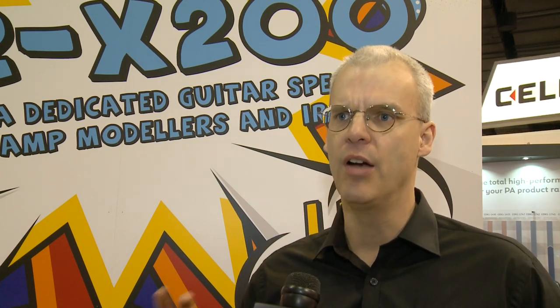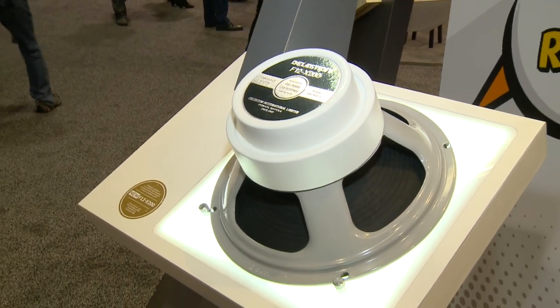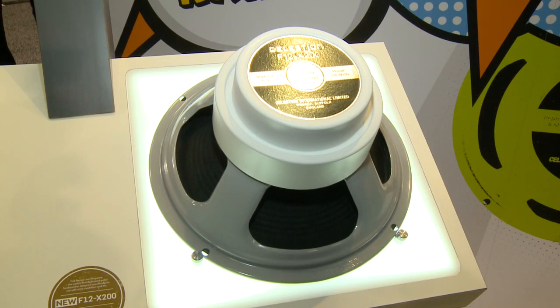Celestion's F12X200 loudspeaker is designed specifically for guitarists who use amplifier modeling technology. It combines the flat frequency response of pro audio speakers with the immediacy of traditional guitar speakers, allowing guitarists to enjoy the instant fingers-to-music connection of their favorite amp while enjoying limitless software options. It's for guys using digital modeling amps and profilers. It gives you the live feel of a guitar speaker but with the frequency response of a full-range, flat-response speaker — what they call full-range live response. It handles 200 watts, is available as an 8-ohm speaker, and fits into any standard guitar cabinet.